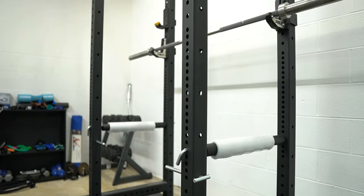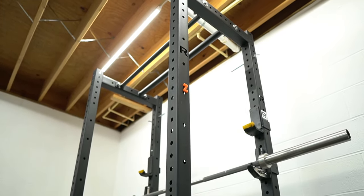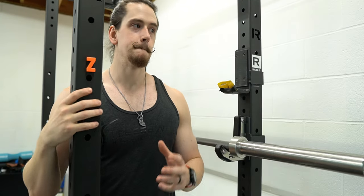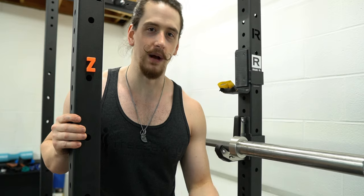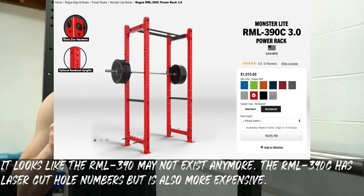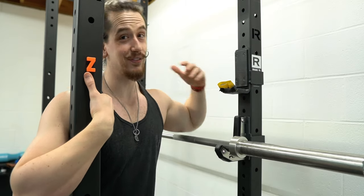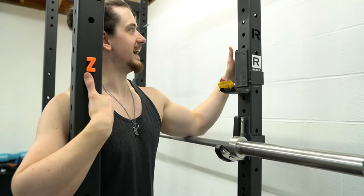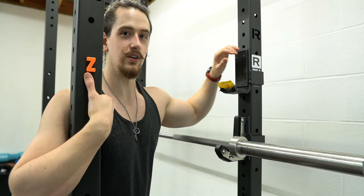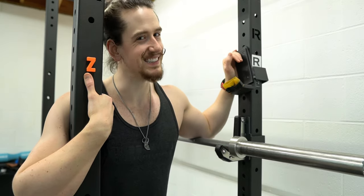For the rack, we have the Monster Light line from Rogue Fitness — specifically the RML 390, which is the 90-inch variation. I like the Monster Light line because you get that premium Rogue quality, but you're not paying completely through the nose for the top of the line Monster Series. One thing you do lose out on is the numbered uprights, which is convenient. If you have the money, I would recommend going with the Monster line simply because having the numbered uprights and a few other benefits would be worth it, but saving that money is also pretty nice.